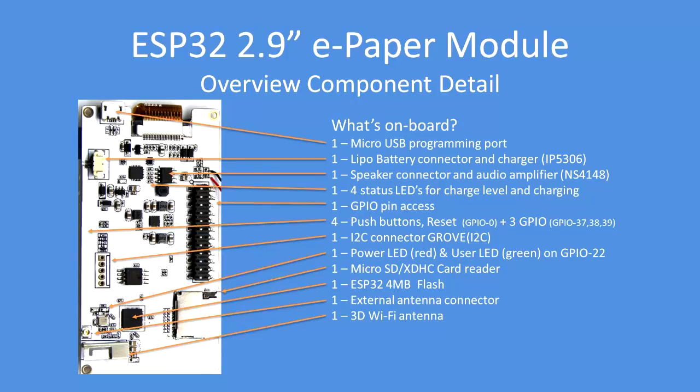One button is on GPIO 0, and three are on GPIO 37, 38, and 39 — two of those are analog inputs. The Grove I2C connector is supplied but not soldered. There's a power LED in red and a user LED in green connected to GPIO 22. There's also a micro SDHC card reader and the ESP32 itself with four megabytes of flash.